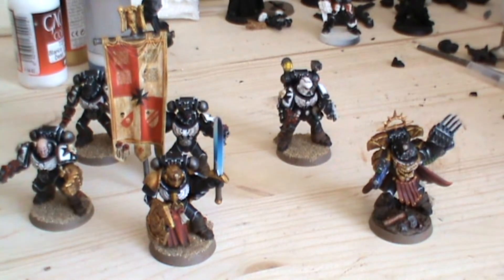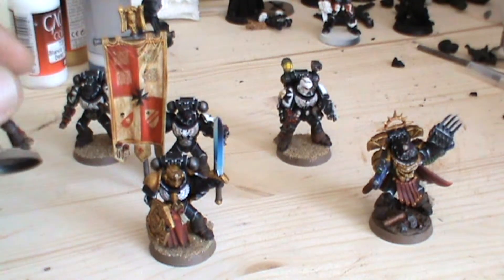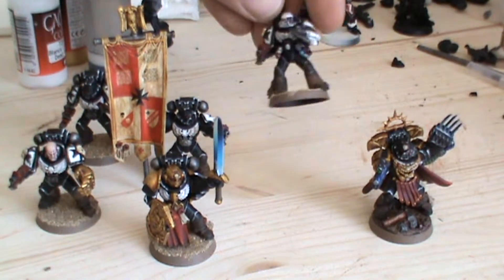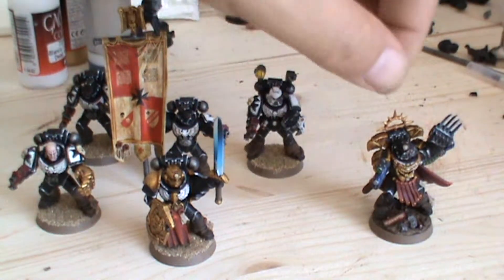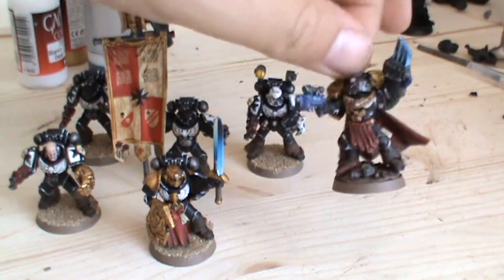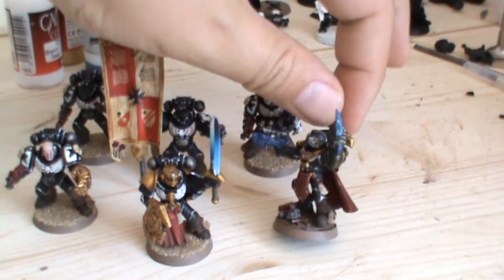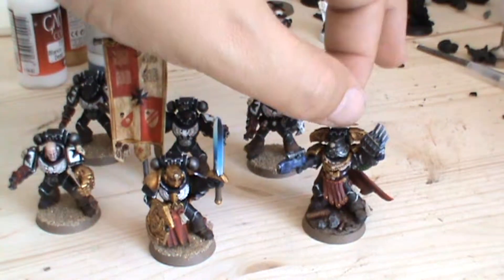I'm also learning other techniques — weathering, which I've put on like pigments, mud effects on these, lighting effects that I've got on my apothecary there, and the commander here which I did earlier. I've only gathered pigments recently so I've learned some new methods since then.